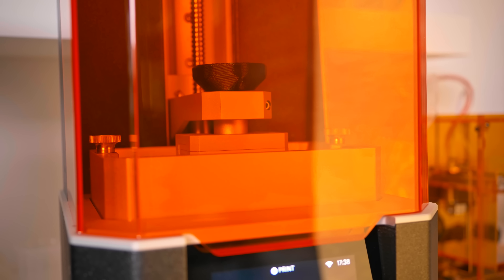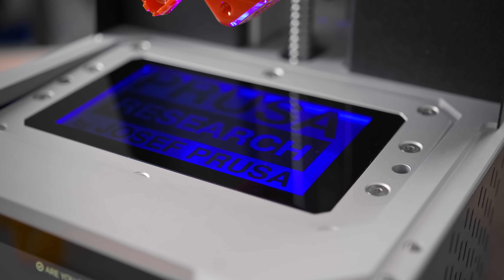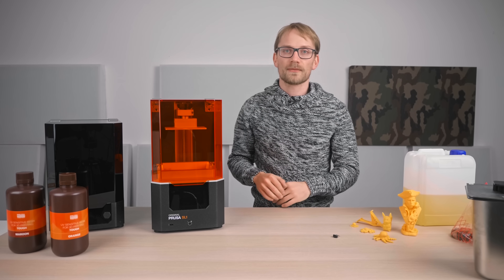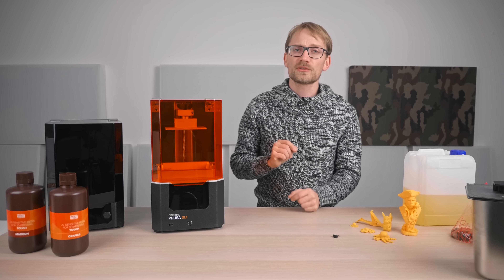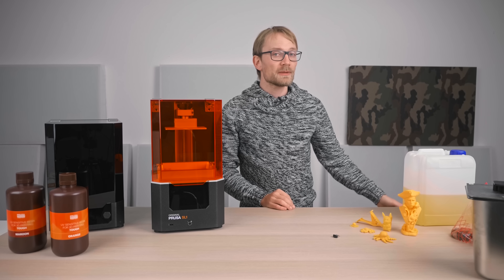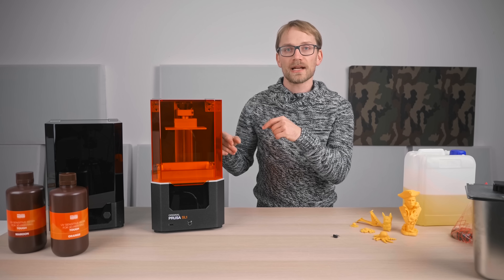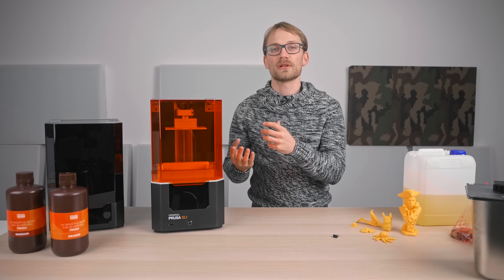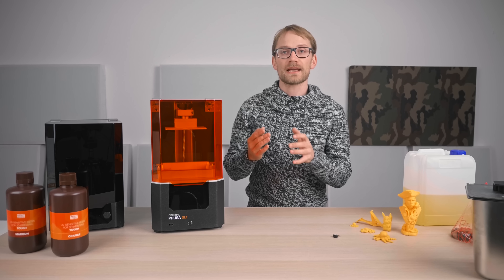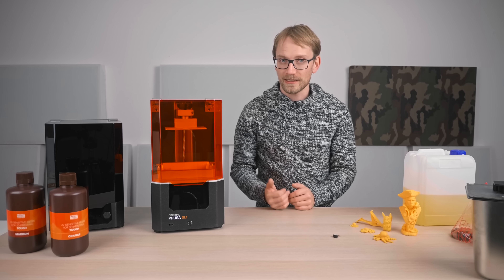A few more things you should know about the SL1 in no particular order. First, the LCD screen is warranted for 500 hours of use — that's about 50–100 prints — and if it fails after that, you need to buy a new one for $75. The replacement is relatively easy to do yourself, but for comparison, replacement screens for the Mars are only 20 bucks. I'm hoping the fact that the SL1 has a fan for actively cooling the screen from below might help with longevity, but in the worst case, if it ends up failing after 501 hours, it means you're paying about an extra buck per print in replacement screens.